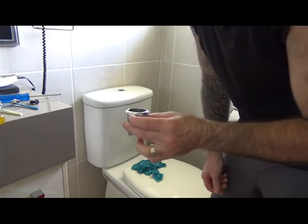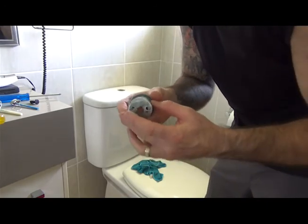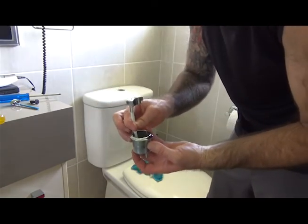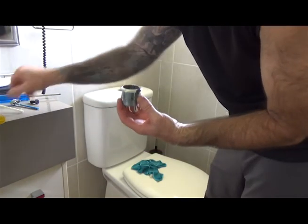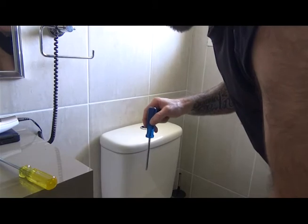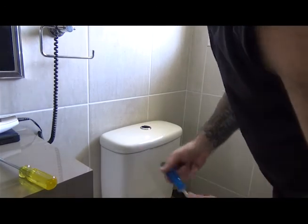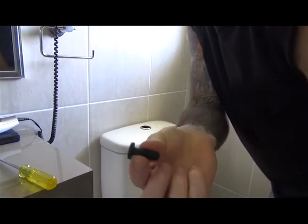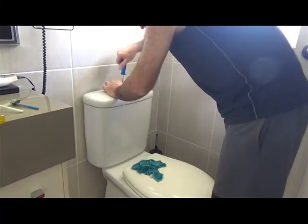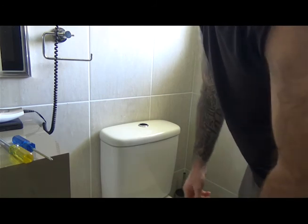One thing to be aware of is that these two holes are two different sizes for the different flush buttons. The full flush goes towards the back, so the bigger hole needs to go towards the back. Just use a screwdriver to locate it, push it down into those holes so they line up and it's held in place. Now we just need to insert this screw. You don't want to over-tighten it because it's fairly fragile plastic and quite easy to break.